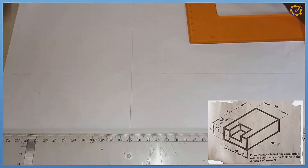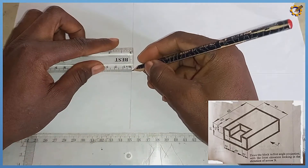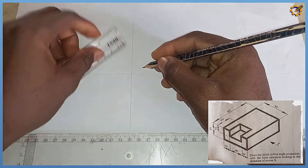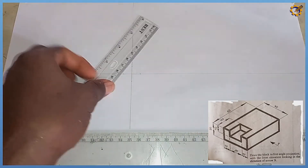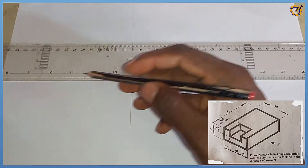From the midpoint, I'm going to mark 10mm towards the left, 10mm towards the right. From that same midpoint, mark 10mm towards the top and 10mm towards the bottom, then bring out each of these lines right there.